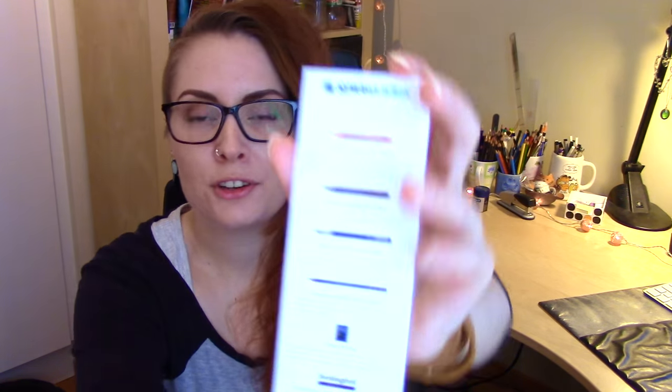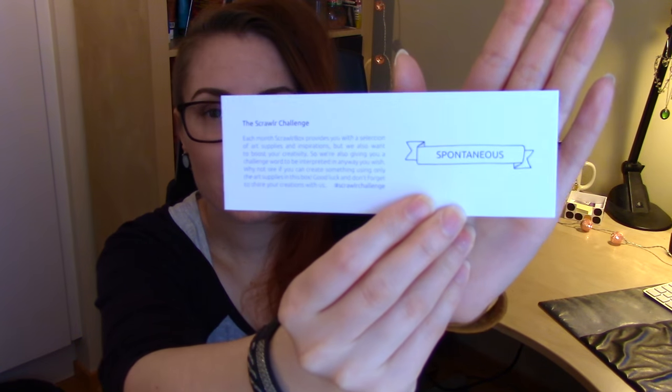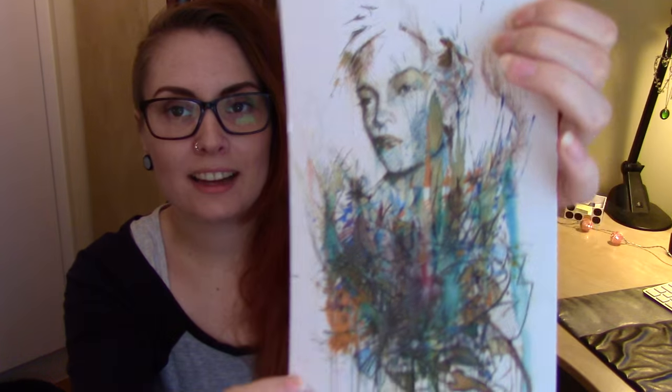So let's take a closer look at the supplies inside. I'll start with these two cards as usual. The first card gives you information about all the supplies in the box, and on the other side it tells you about the Scrawlr challenge. They also give you a word to work with to make it a little more challenging. This month's word is 'spontaneous,' which is a really good challenge. We also have this month's featured artist, Karn Griffith, who made this very detailed and awesome artwork.